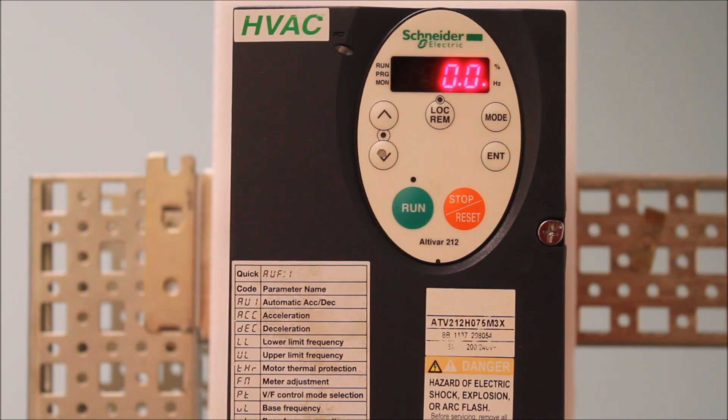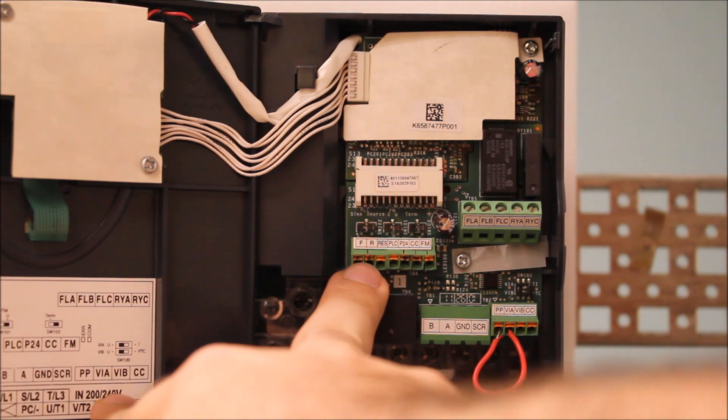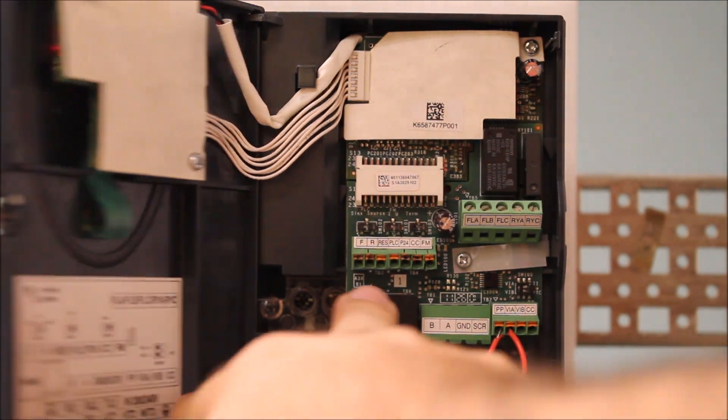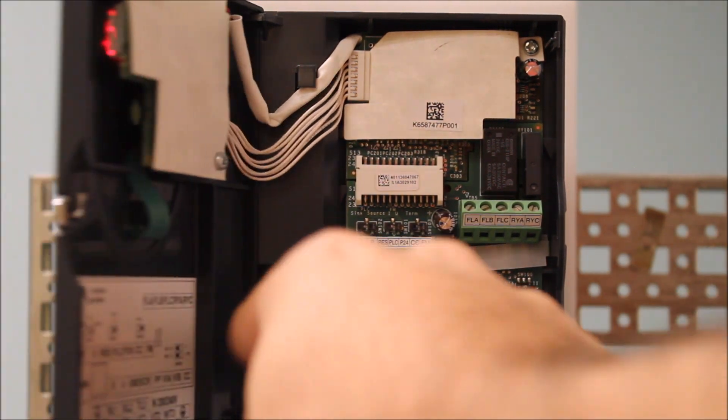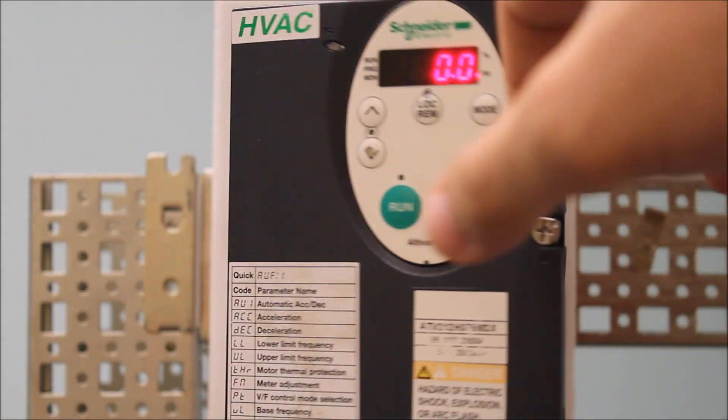First things first, you need to program your terminals — your R and RES — to be reversed. Normally F is your forward command, but R and RES can be programmed to whatever you want, and I'm going to get there in a second.